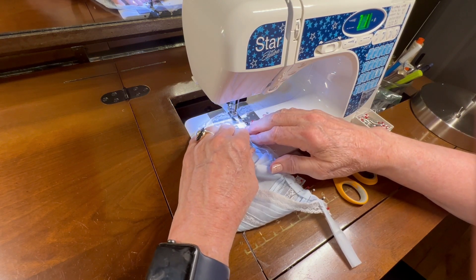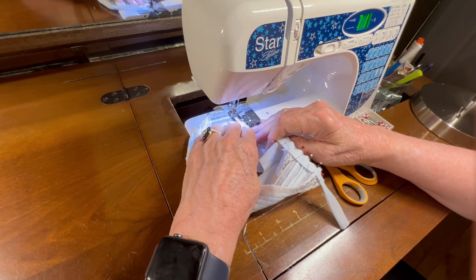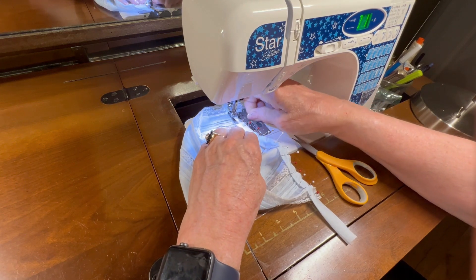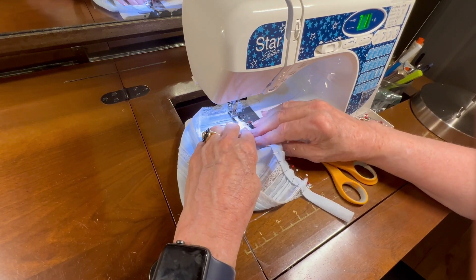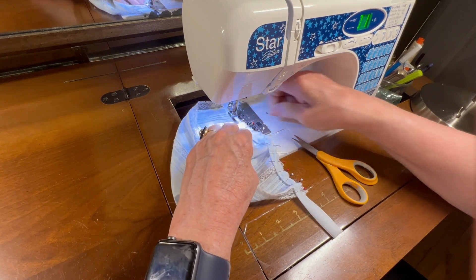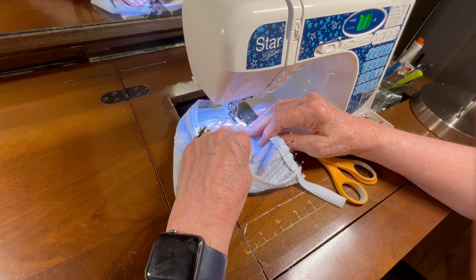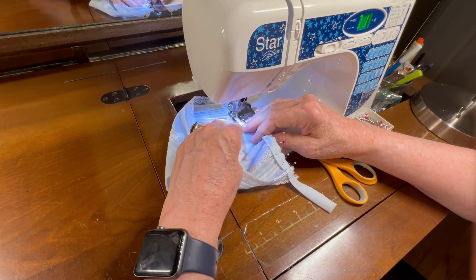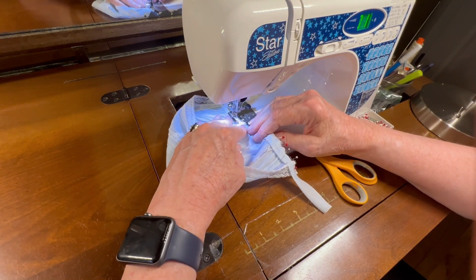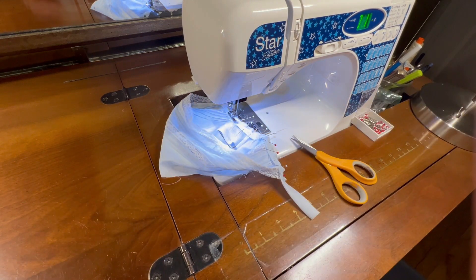This particular neck band was supposed to have lace along the neck hole opening, but I decided to do a neck band rather than lace. Even though I have a little bit of lace on the bonnet, this is for a little fella, and this family specifically said don't make it too frilly. So I'm using laces that don't have flowers woven into them — they have sort of sculptural geometrics — because I have some laces I use for little guys and some for little girls.